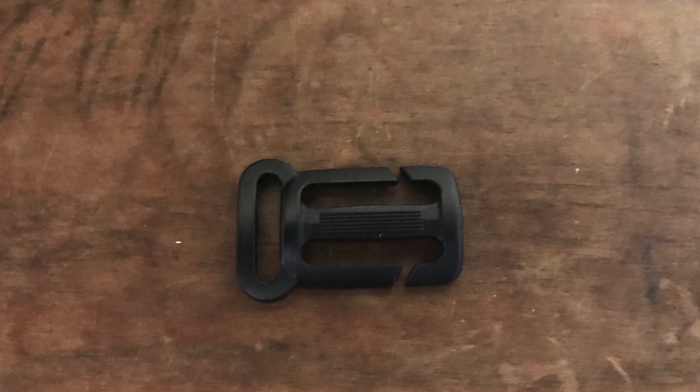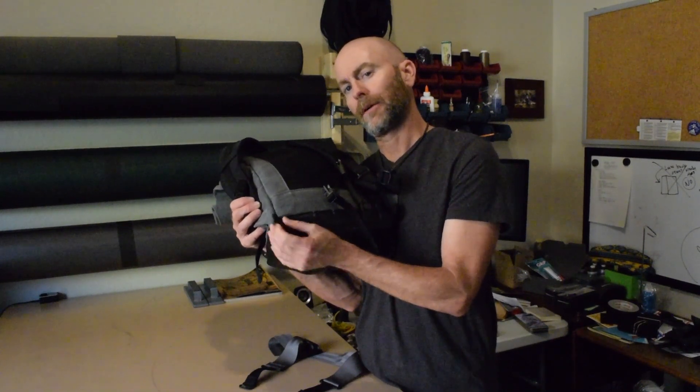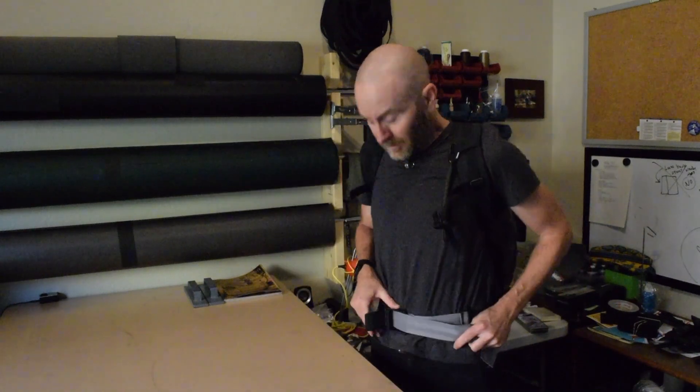A couple of optional features for this pack include a sternum strap attached with removable buckles, so if you don't want one you don't have to have it. Another feature I'm experimenting with is a detachable hip belt — I want to be clear I haven't fully vetted this idea yet, so I'm just showing it as an example. Behind the attachments for the strap bottoms there is a loop of webbing, and using a G-hook you can attach the strap to that webbing loop to carry some of the pack's weight on your hips.